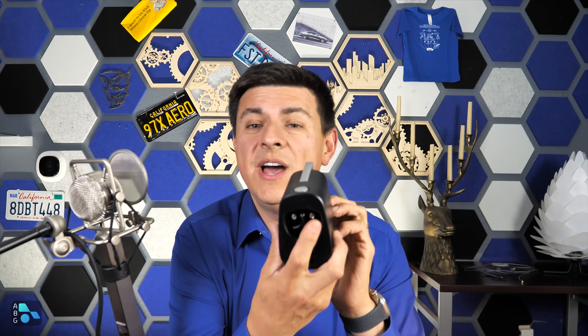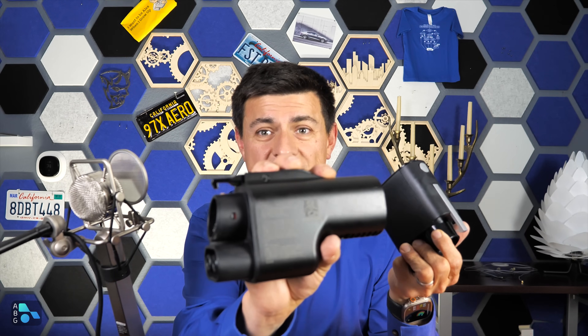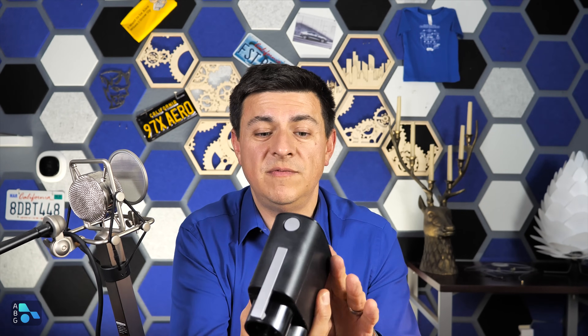Ever wondered what's going on inside one of these DC fast charge adapters? Today we are going to be taking apart an Electron NACS to CCS adapter to show you what's going on inside, why it costs what it does, and why it's actually quite a simple device. We're also going to be talking about the Tesla to CCS adapter found in Ford and GM vehicles.